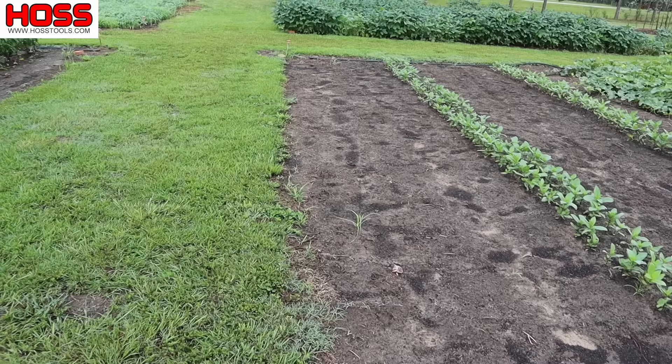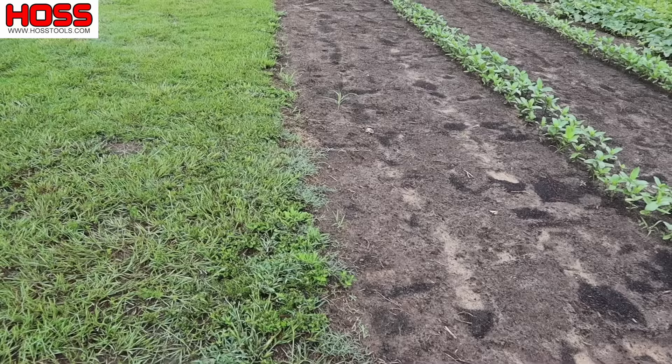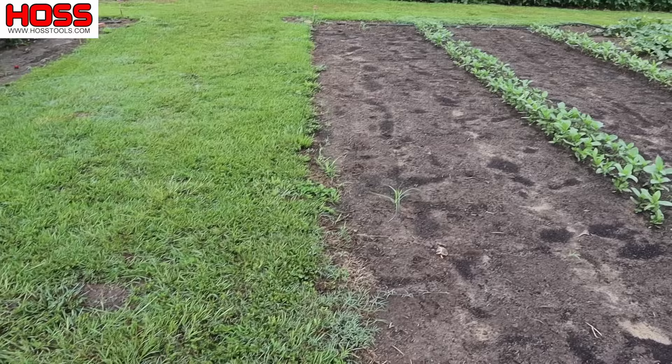Today I want to focus specifically on this subject right here — how do we keep this grass nice and neat along this edge of the garden? How do we keep this grass from creeping into the garden and maintain this edge so our garden stays nice and clean?